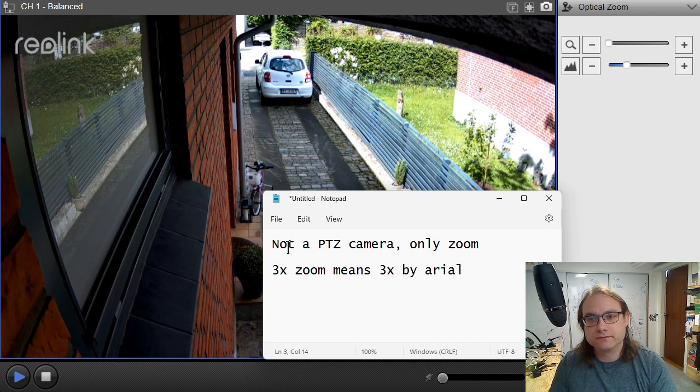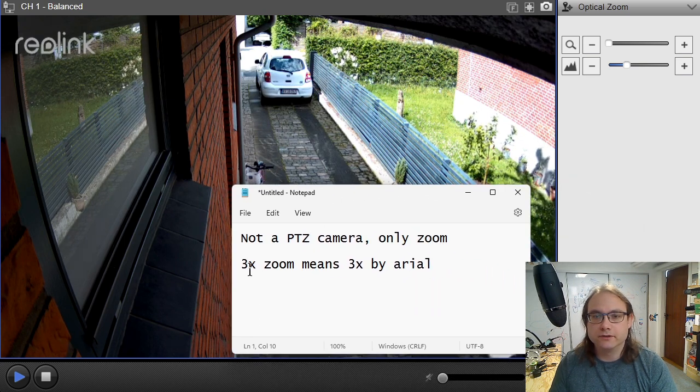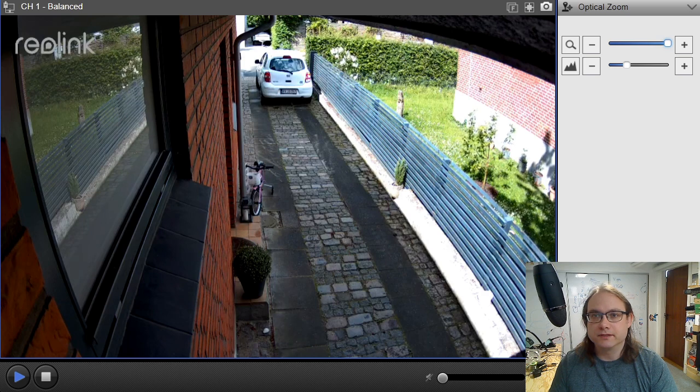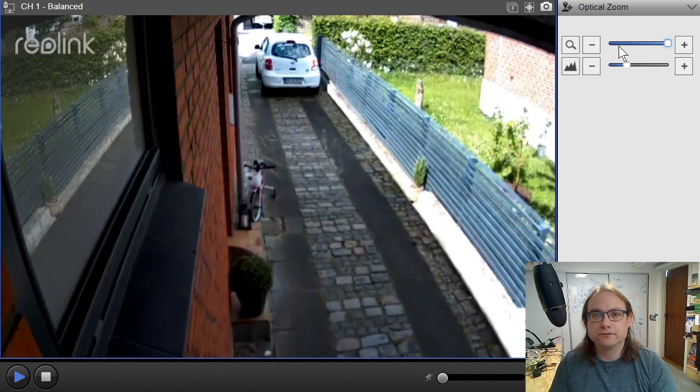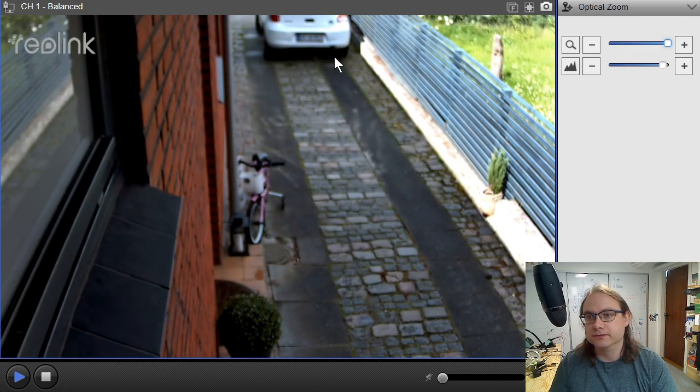A short conclusion of this review: know that this is not a PTZ. PTZ stands for Pan-Tilt-Zoom — you cannot pan or tilt the camera, you can only zoom. So you have to orientate it at the correct position where you want to record, and then you can zoom it. I know that 3x zoom means 3x by area, so it's not that much of a zoom, but it is something and it is useful. We can see how we can avoid recording stuff we don't need.